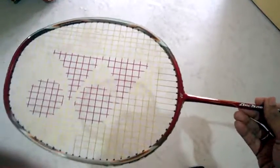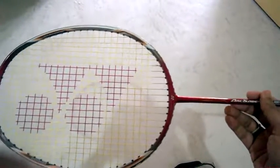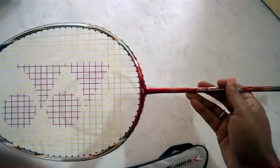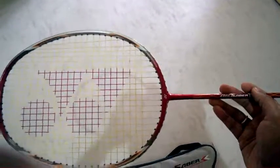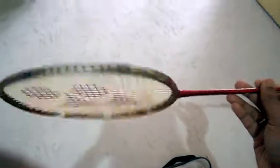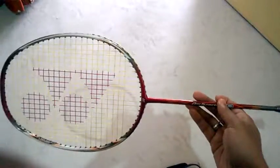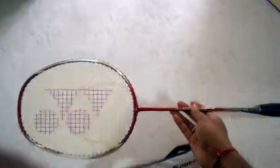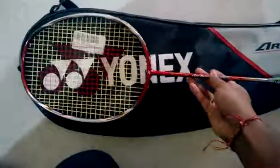Again, if you're a hardcore smasher, stick to the Wall Trick series. But if you enjoy a good smash now and then, this is your racket. It's best for control play. Thank you for watching.